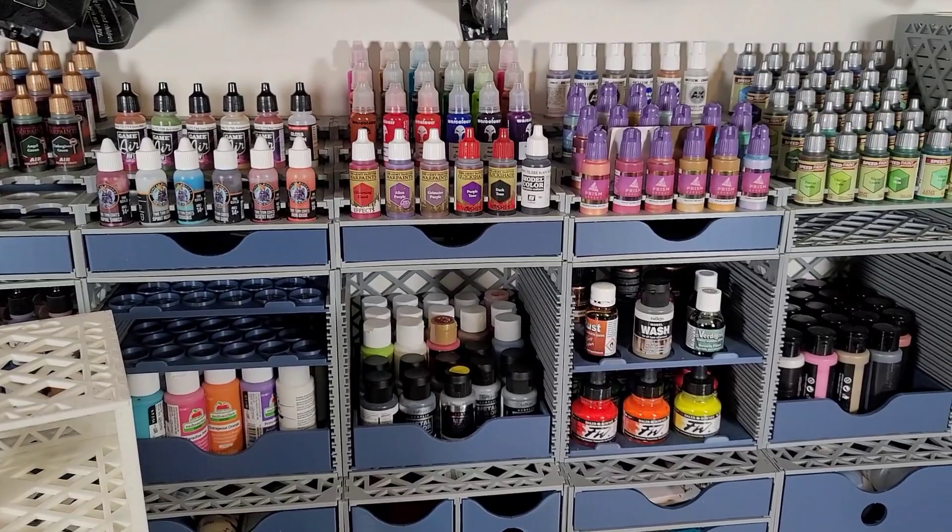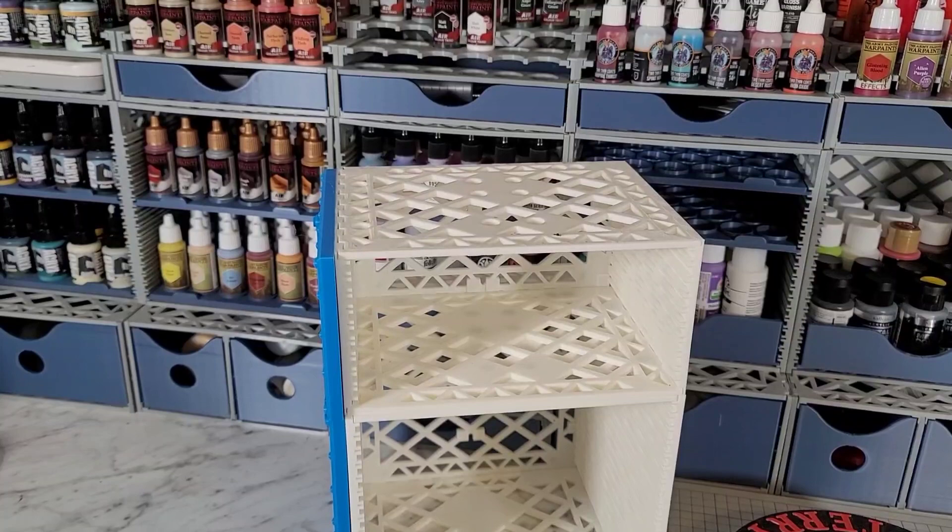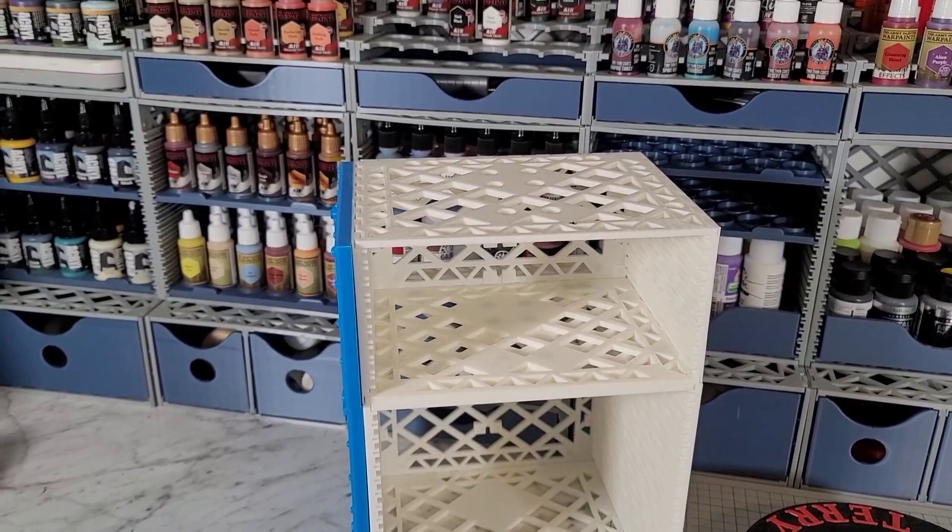I highly recommend you check them out. You can get the version 1 on MyMiniFactory currently, but if you just wait another month or two you should be able to get version 2, and it should have a bunch of different features that weren't available in version 1. Anyhow, this is 3D Terry.